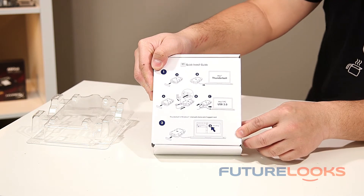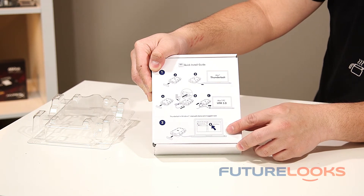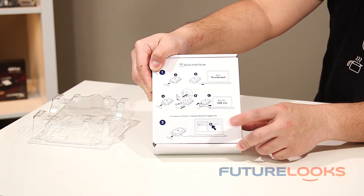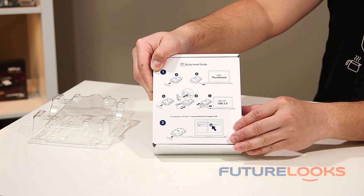One thing you do have to do before anything else is install the software. In the box there is a backup utility and a utility for repartitioning and everything like that, and we'll get into more of that in the review itself.